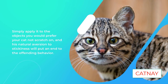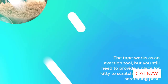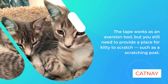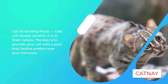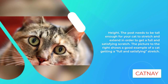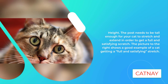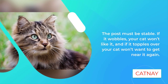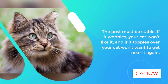The picture to the right shows a good example of a cat getting a full and satisfying stretch. The post must be stable — if it wobbles, your cat won't like it, and if it topples over, your cat won't want to go near it again. The best material for cat scratching posts is sisal fabric — not sisal rope, but sisal fabric. This woven material provides great texture for shredding, which cats love. When a cat scratches sisal fabric, they can drag their claws down in a continuous motion. In contrast, sisal rope creates an interrupted scratch — scratch, bump, scratch, bump — not very satisfying.